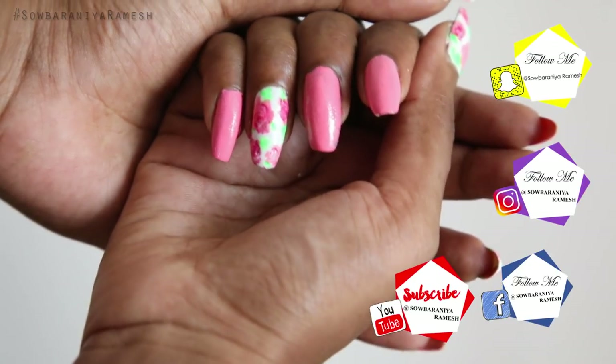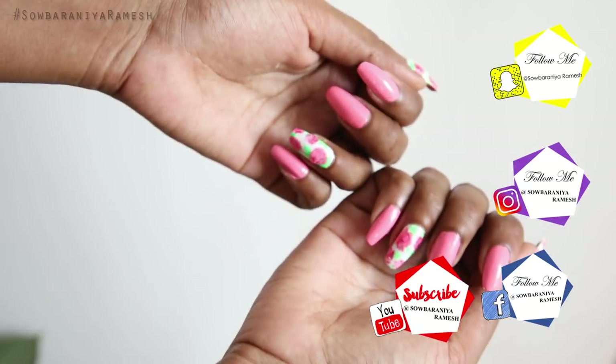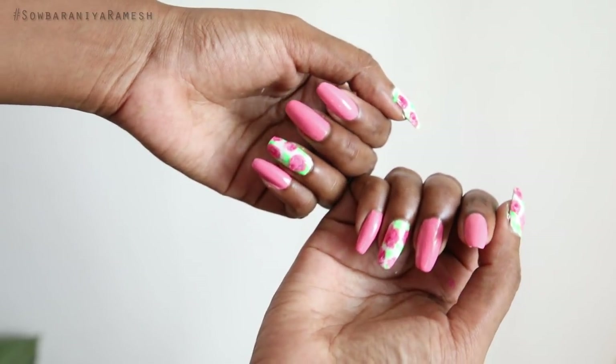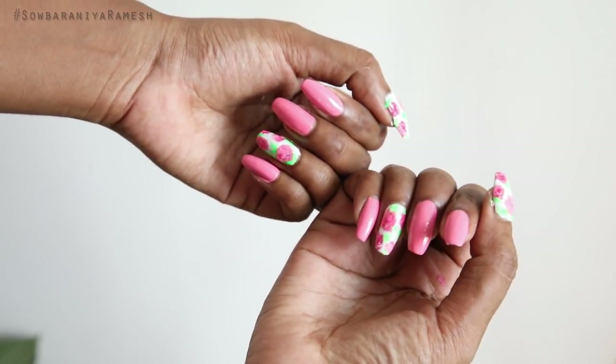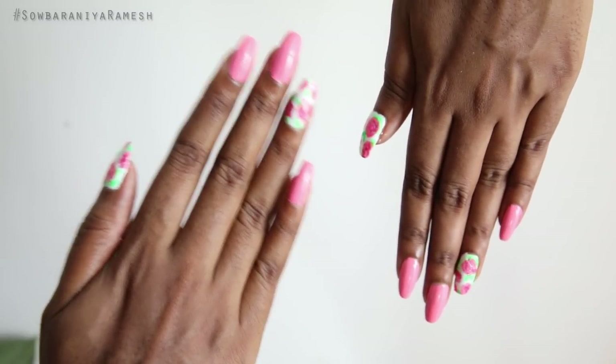Hi guys, welcome back to my channel. In this video, I will show you the floral nail art — how simple and easy it is to make. So let's get into the video.